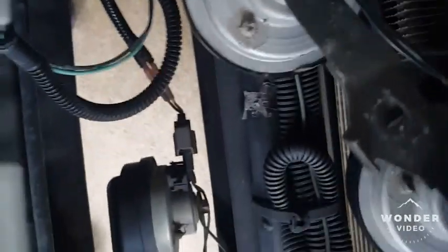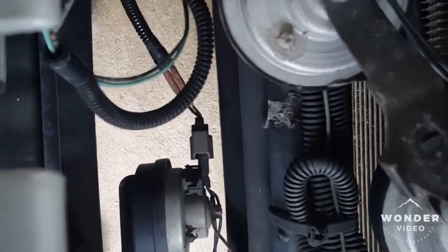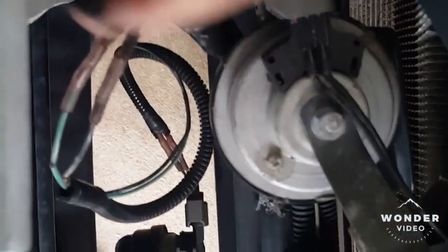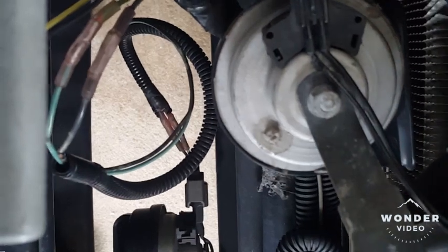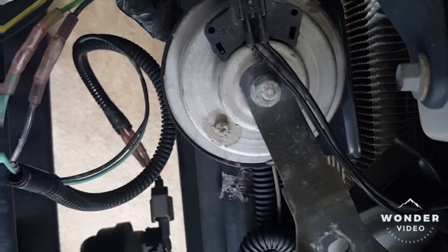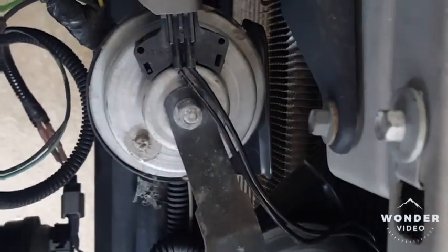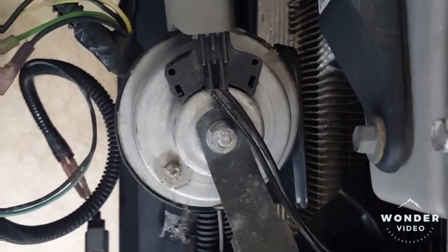Finally found a solution. Someone told me to look right here — this has got a connection just like the horn. It was connected to this other connector right here which hooks up to a horn. So I just grabbed the old horn out of the trunk, plugged it up, went to open up the door, pressed the horn — boom, horn worked. To my amazement.